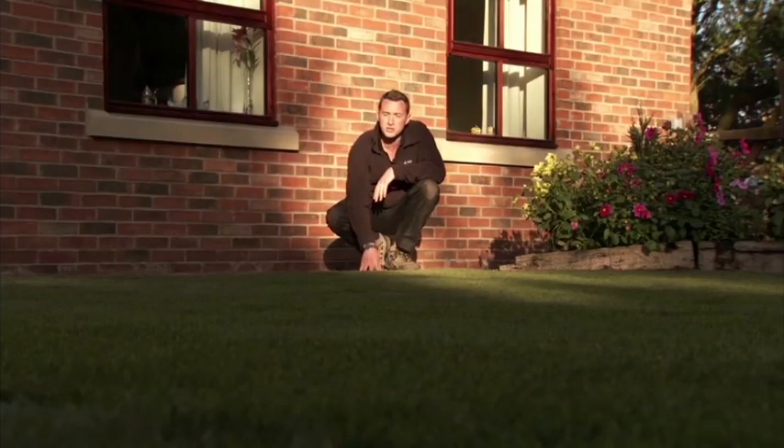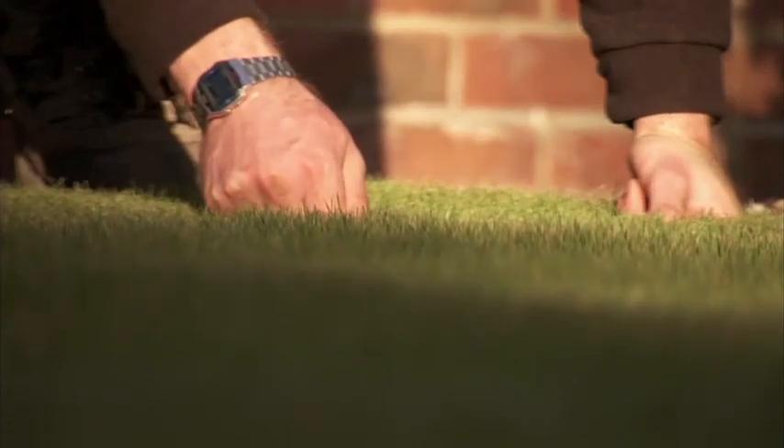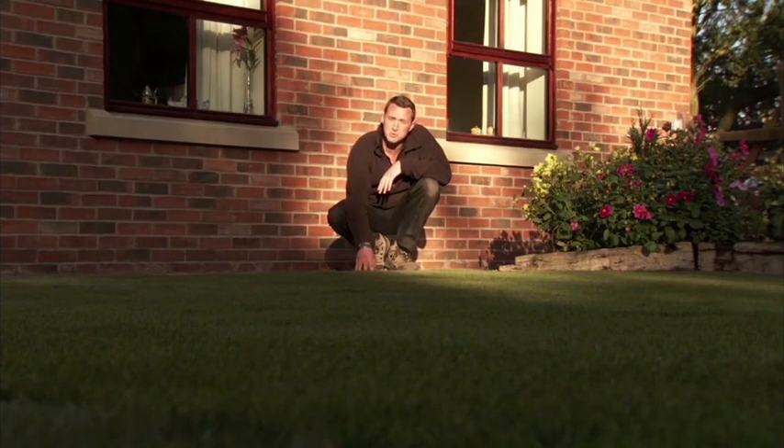Once the turf has started to root you need to start thinking about mowing your lawn. Your new lawn is ready to be mown as soon as this can be done without dislodging the turf. Check by gently trying to lift it, and if it can be lifted easily replace it and allow more time to establish.